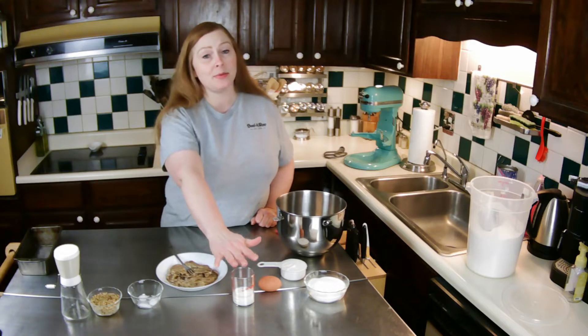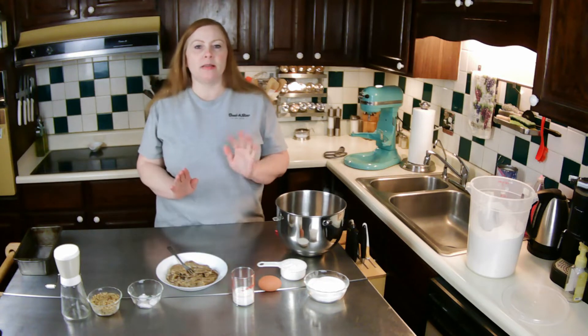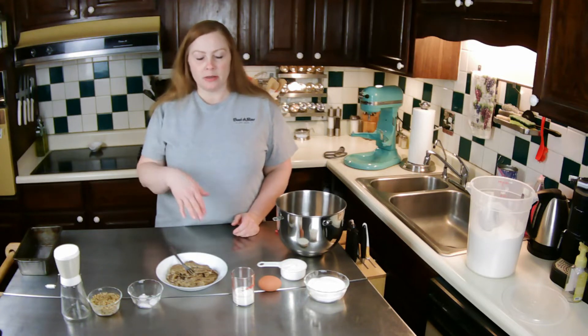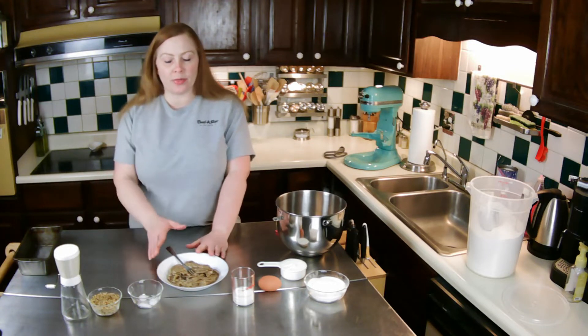Then I'll be adding one egg and 3 tablespoons of sour milk. All that is is regular milk that you add a teaspoon of vinegar or lemon juice to — it curdles. And then I have four ripe bananas.